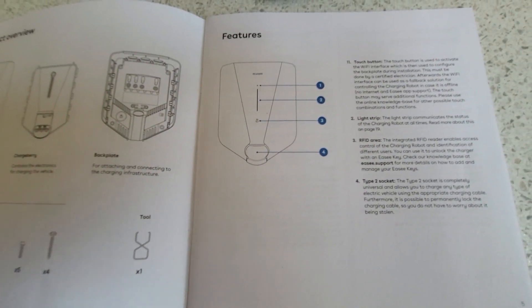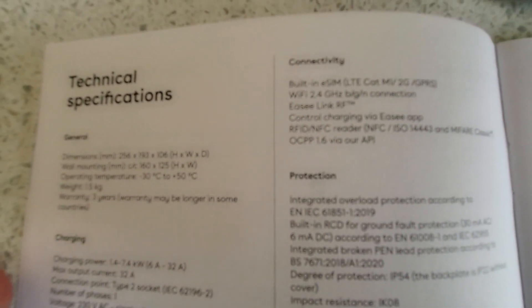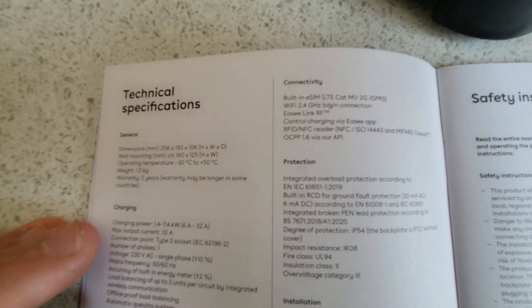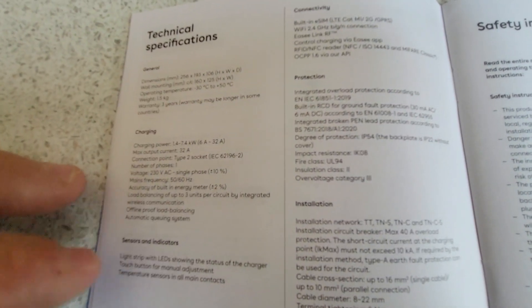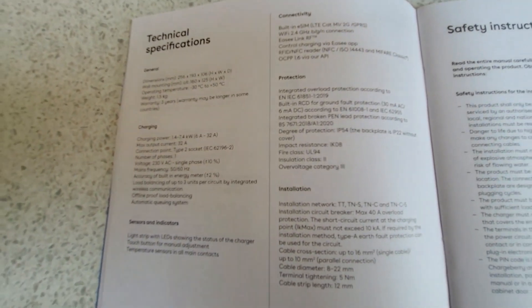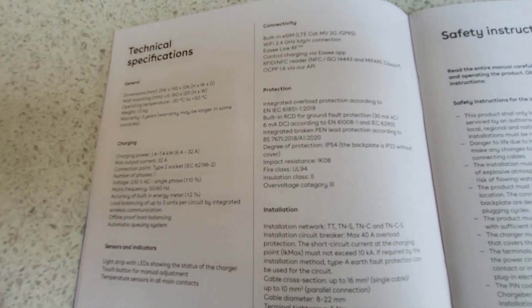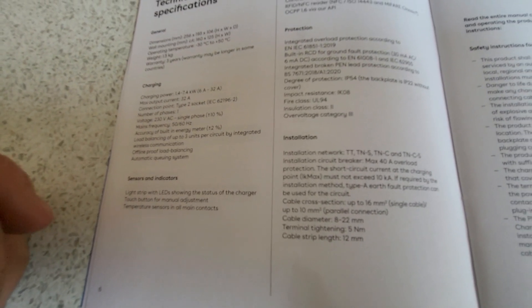There's a little light strip and a recessed area for the integrated RFID reader to enable access to the charge point. It connects via a built-in eSIM and also has Wi-Fi, Easy Link RF, and a few other features. It complies with the relevant standards and has built-in RCD protection meeting the requirements of BS61008. It also has PEN fault protection built in, so this is another one where you can go straight onto the MCB approach.